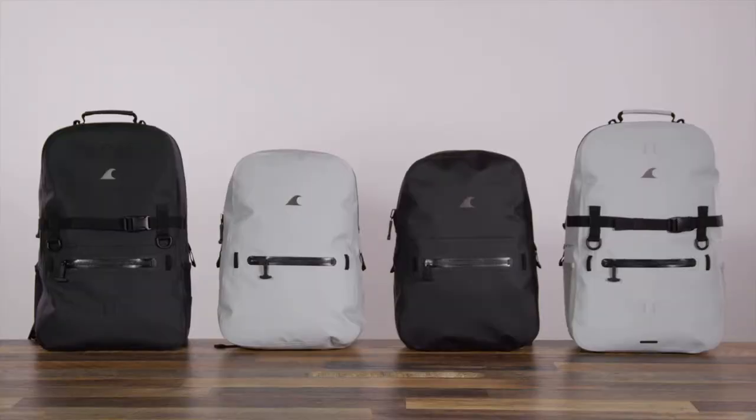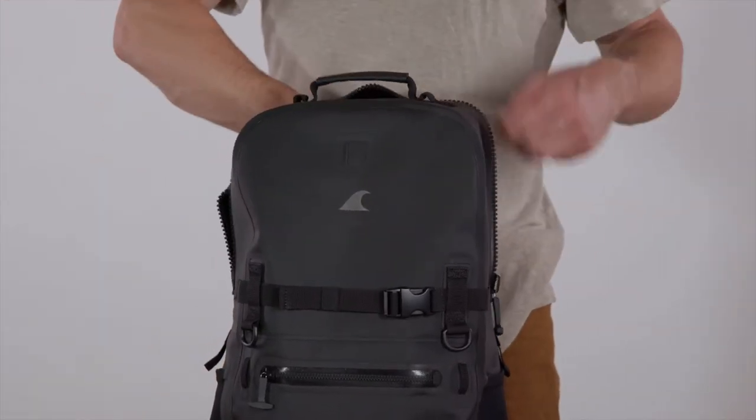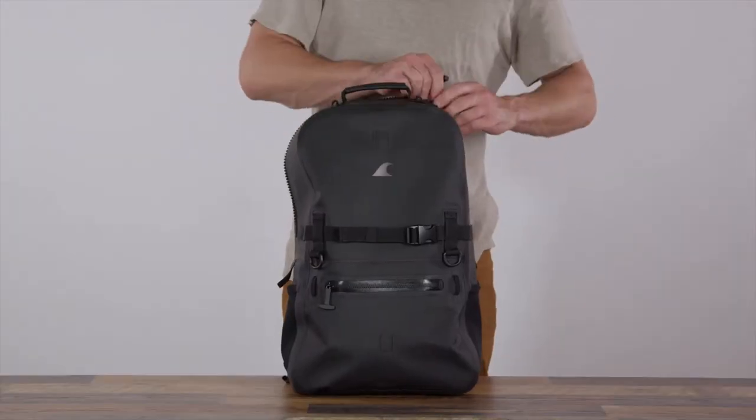The Fogland backpack comes in two sizes: 25 liters, enough for a weekend, and a smaller 15 liter size. Both feature a low profile 16 inch laptop sleeve and large interior zip pocket.